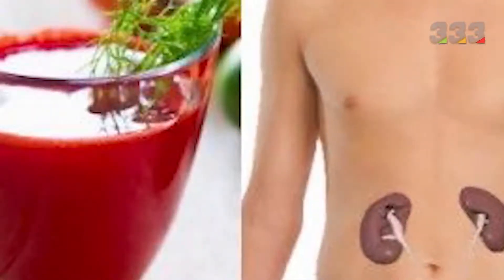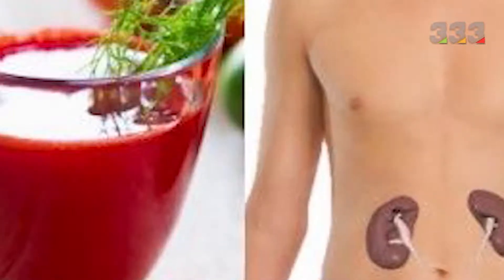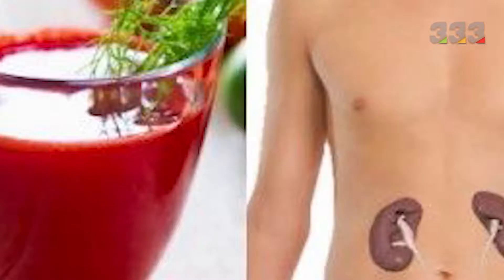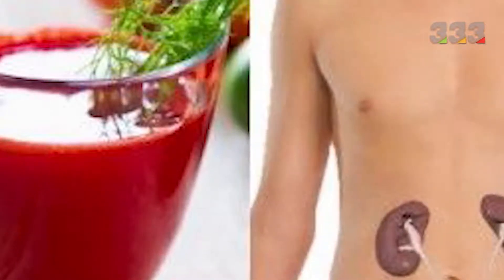Barberry juice is good for washing the liver and kidneys. Consumption of barberry juice helps to nourish the liver and causes the liver to function properly. Barberry juice also helps cleanse the liver and kidneys.